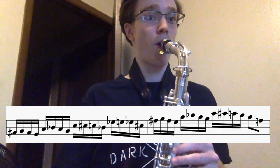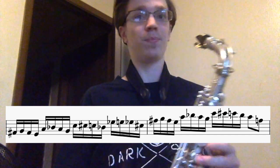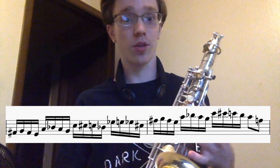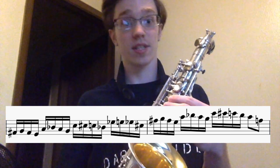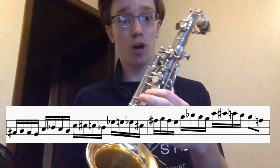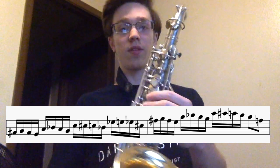So if we start on the F sharp: F sharp, G, F sharp, E — and then he jumps up to the next note of the chord, which is the A, and he does the same thing. So he plays F sharp, G, F sharp, E, A, A sharp, A, G.